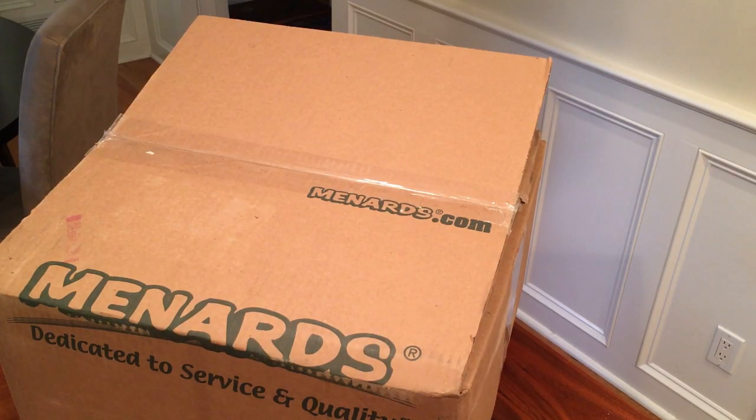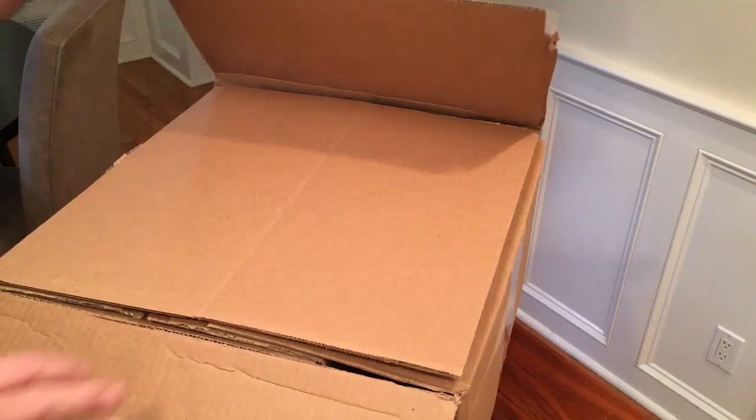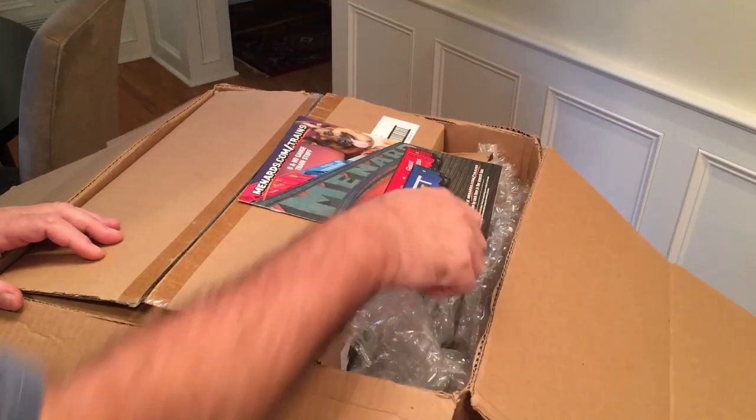This video is going to be about the new Menard spaceship that I got just today. It'll be an unboxing and a little bit of an evaluation of the spaceship. It comes in an outer carton — I've already opened it.